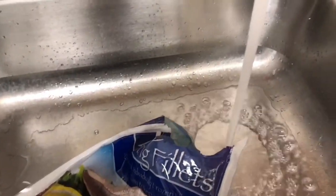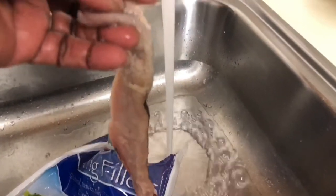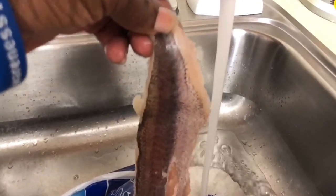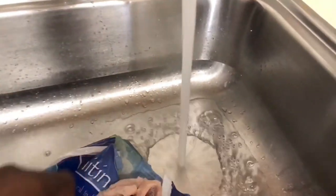Okay, got my water running. I'm about to wash the fish off. As you can see, I'm washing it off good, and these are the whiting. I'm gonna get back with you after I finish washing the fish off good.